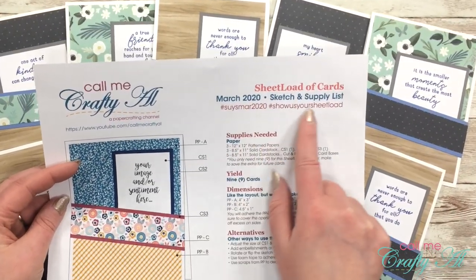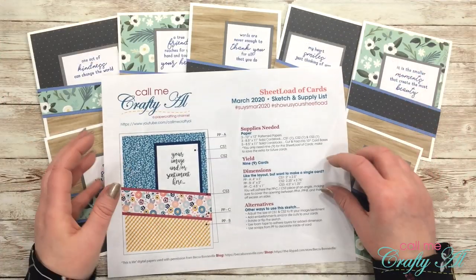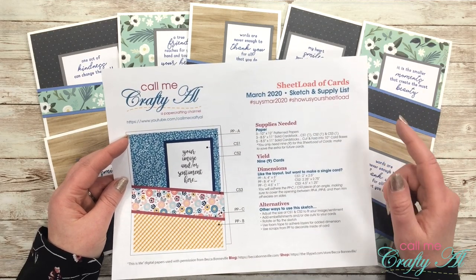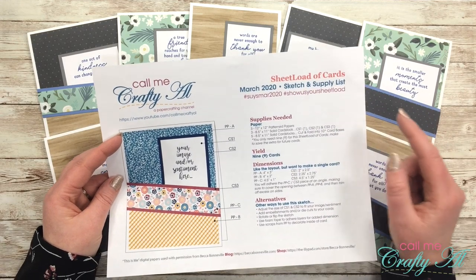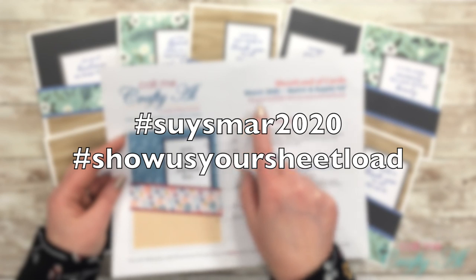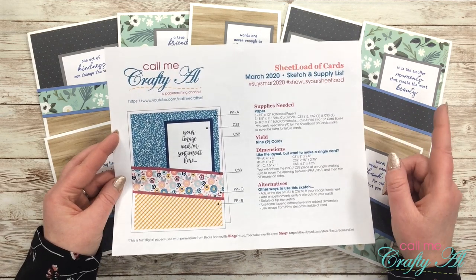I have added some hashtags to the file. This was a subscriber request and I thought it was a great idea, so I'm going to start incorporating that from here on out. Each month you can show us your sheet load or share cards that you've made using the sheet load of cards. Usually on screen or in the description of my videos I share the two hashtags to use so I can find your YouTube video or Instagram photo. Starting this month I'm adding them to the printable as well. The hashtags are #SUYSMar2020 and #ShowUsYourSheetLoad.